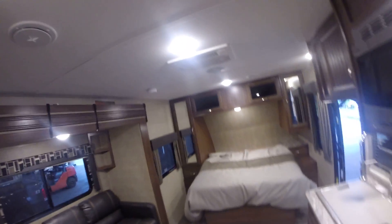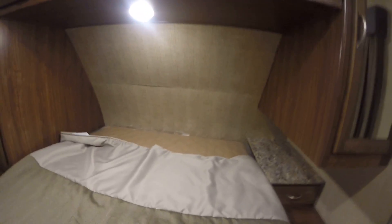It does have heat down there. The AC is on the roof — it is ducted, actually. This is a really nice unit. That is a quick look at the 2017 Coleman 1805 RB. If you have any other questions, please let me know.